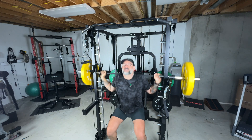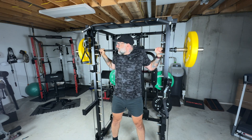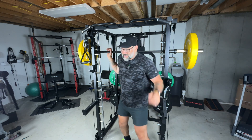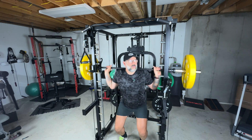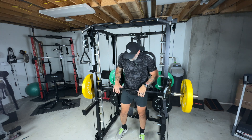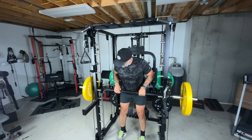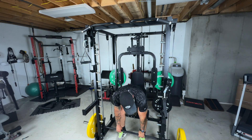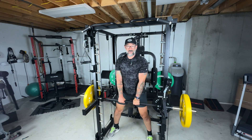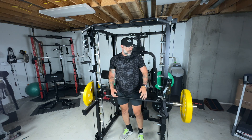When it comes to the Smith machine portion, it's a very smooth up-and-down motion with several different positions where you can place the bar using pins. If I want to stop high, I can do that. If I need to go lower — maybe for rows or something like that — I can set it there and do my rows. There are all sorts of different positions, and you can also go all the way to the ground for deadlift-style exercises. A lot of different opportunities for a lot of different exercises.